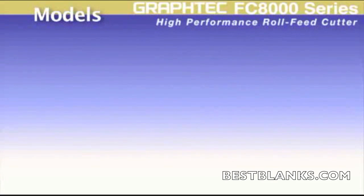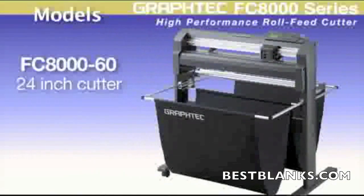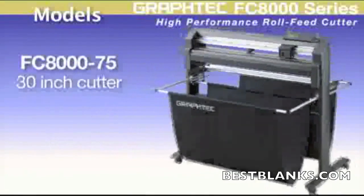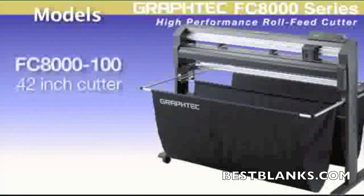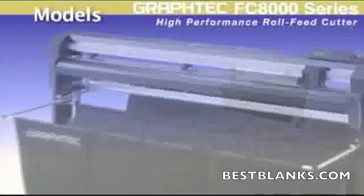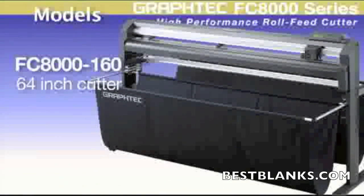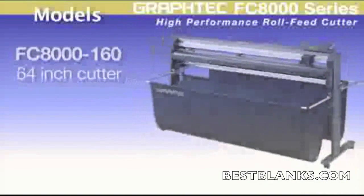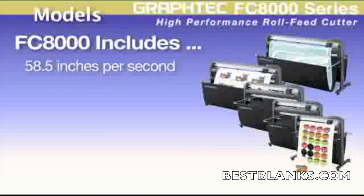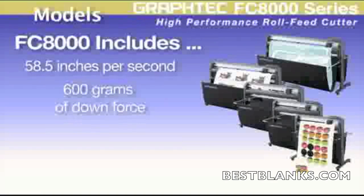The FC8000 series comes in five models: the 60 is a 24-inch wide cutter, the 75 is a 30-inch wide cutter, the 100 is a 42-inch cutter, and then you have the super wide models — the FC8000 130, a 54-inch cutter, and the FC8000 160, a 64-inch cutter. Each model has a cutting speed of 58.5 inches per second and a whopping 600 grams of downforce pressure with 4 Gs of acceleration.